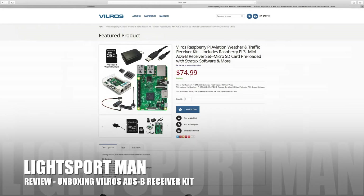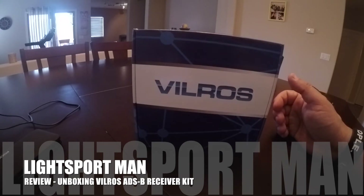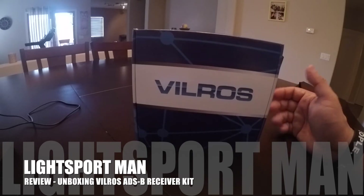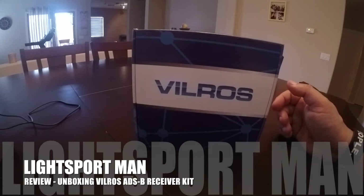It'll take you less than five minutes to build it. I'm Jonathan Smith, also known as LightSport Man, doing a quick open box review of something my vendor sent me. It's from Vilros — one of these Raspberry Pi aviation weather and traffic receivers. You've probably seen ADS-B receivers online for about $600-$700, but I'm going to show you how to build one at home for about $75.